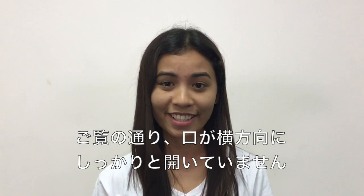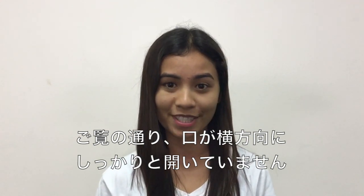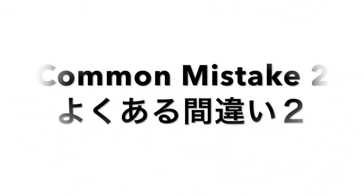As you can see, his mouth was not stretched wide enough to produce the sound: dip, stick, kit.